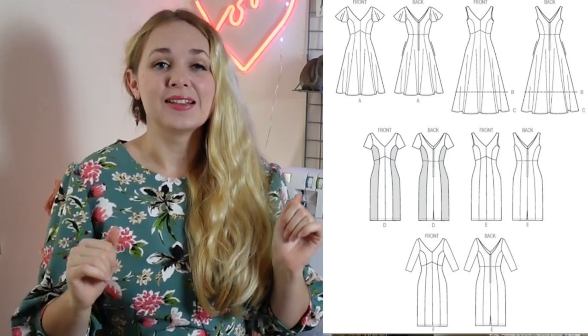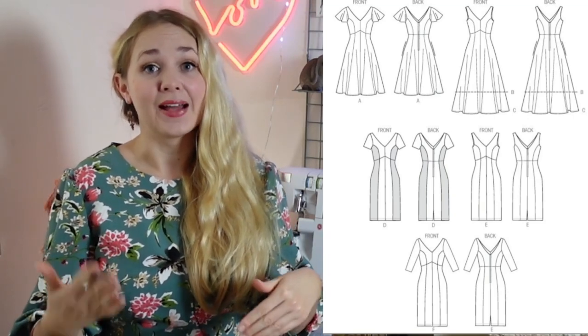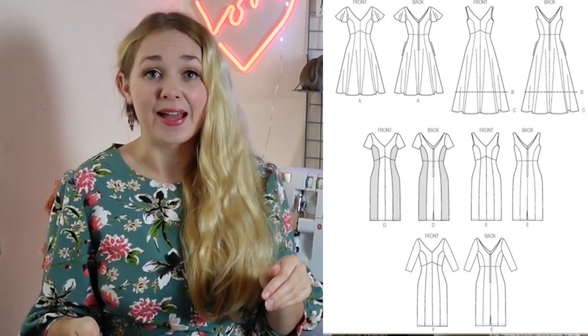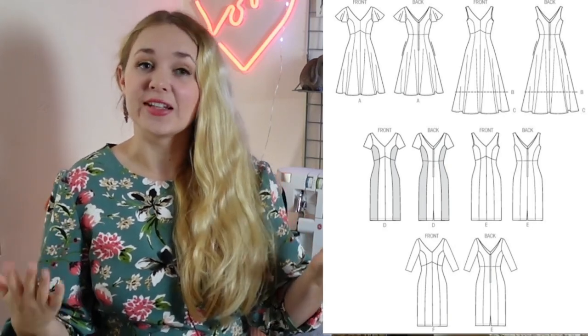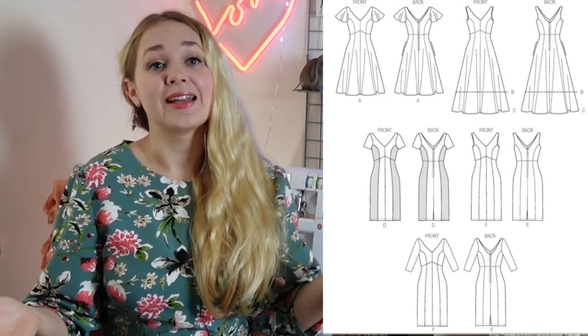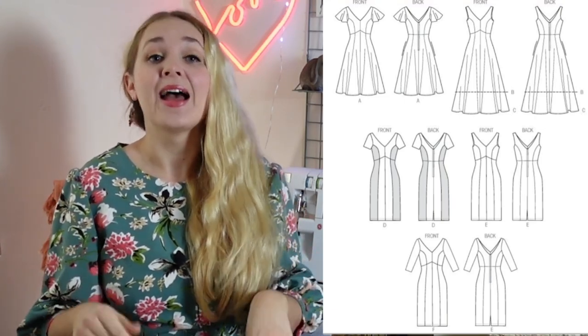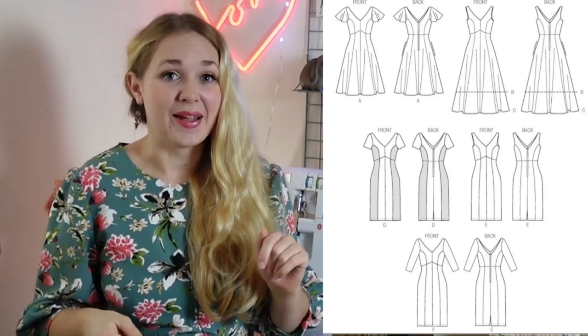This Vogue dress is available in sizes 6 to 22. I personally find that Vogue patterns run a little smaller than I expect, so I normally choose the pattern packet with the size above included, just in case. Of course everything we talk about today is available on Minerva right now and will be linked down below and will pop up throughout this video for your ease of shopping.